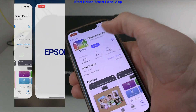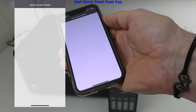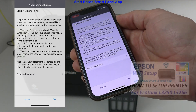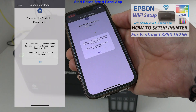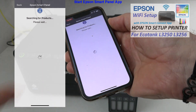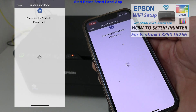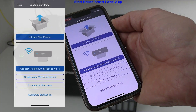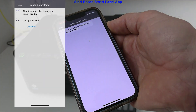This setup is similar to other L-series EcoTank printers. Find the video about 3200 series models in the upper right corner of the screen. I set up a new product and the mobile app displays the manuals.